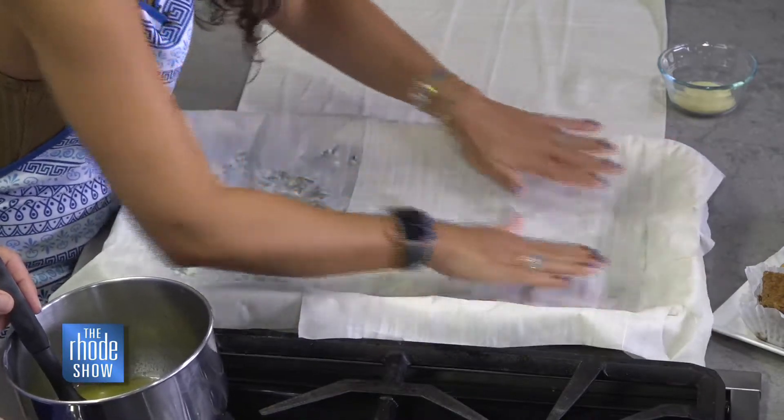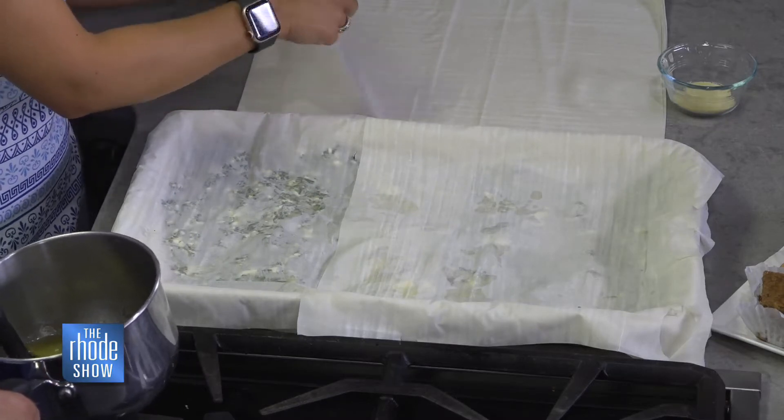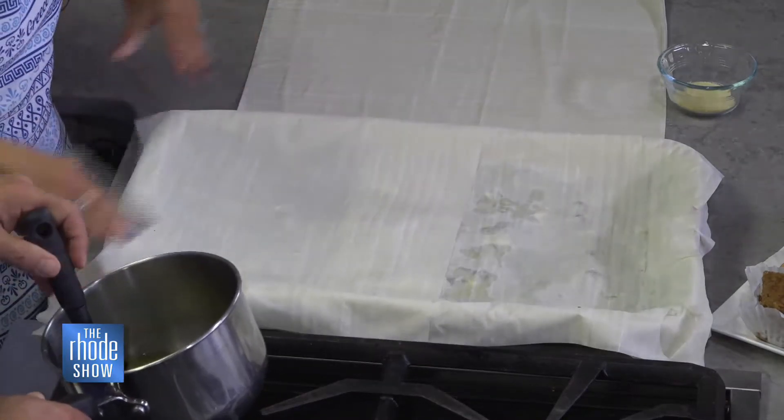We make 200 trays of this for the festival. 200? So when did you start making this stuff? I would say a month ago.